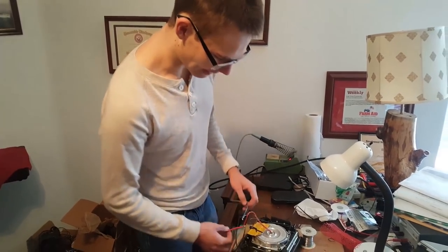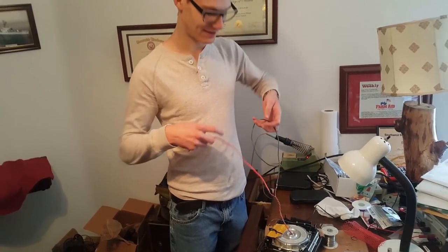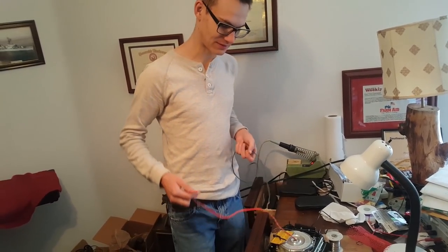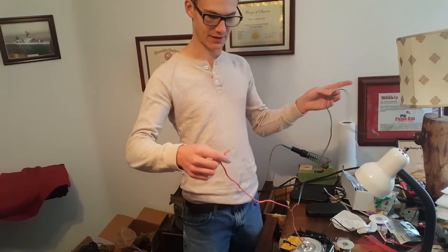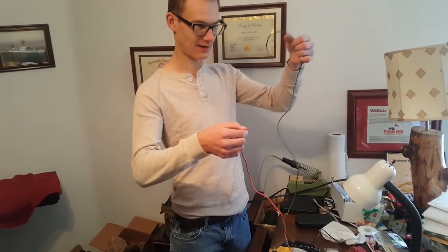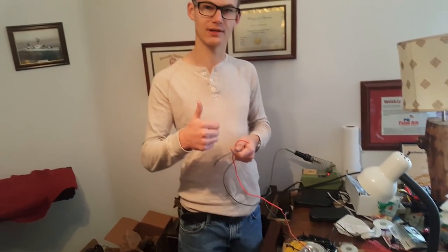As you guys can see, this is the longest wire we could find, but it's a little bit better so I can stand back and touch it. It's a really hack job — just twisted two wires on there and we're gonna put some electrical tape on and call it good.